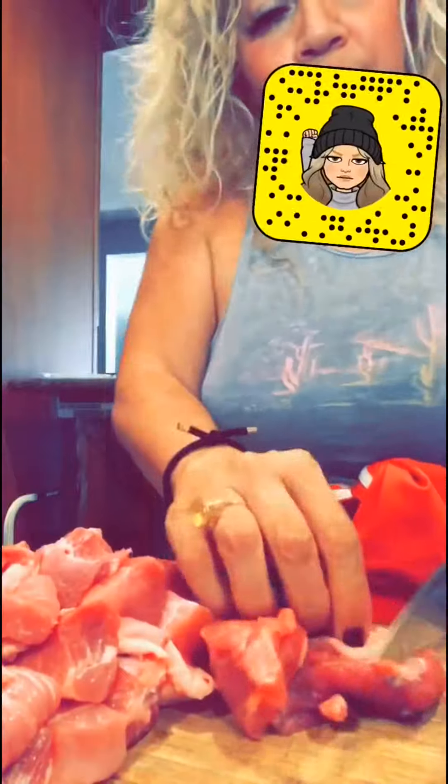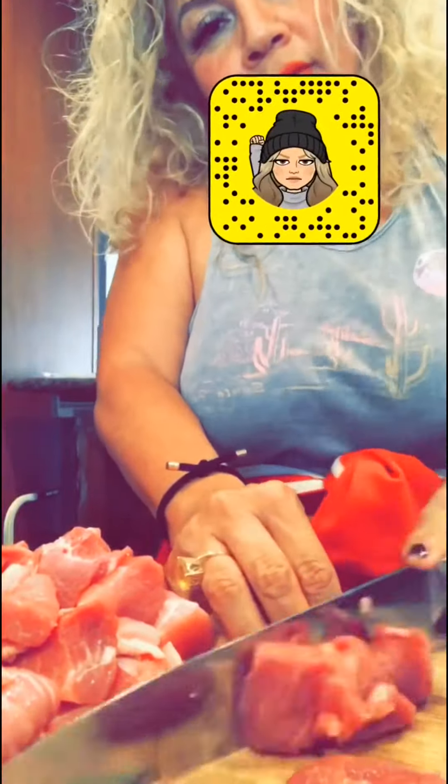Cut your meat into pork pieces and then remove all the nasty fat. You don't need to eat that.